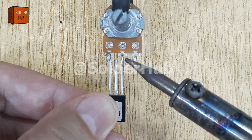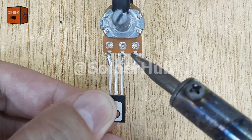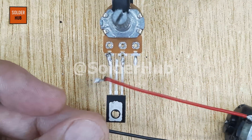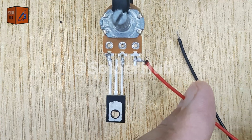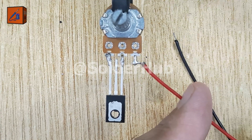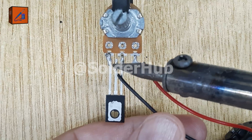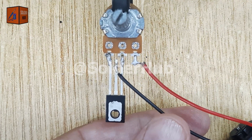This arrangement allows the potentiometer to control the amount of current flowing into the base of the transistor, which in turn adjusts how much power reaches the motor. Now I bring in the DC gear motor, the heart of the project. I solder one of its wires to the VCC pin of the potentiometer, and the other motor wire goes to the collector pin of the D882 transistor. This way, the transistor essentially acts as a gatekeeper, controlling the motor speed depending on how much the potentiometer allows through.